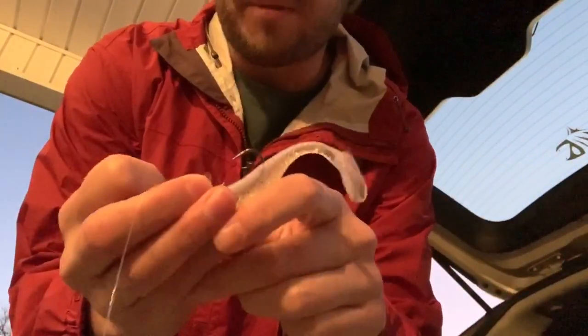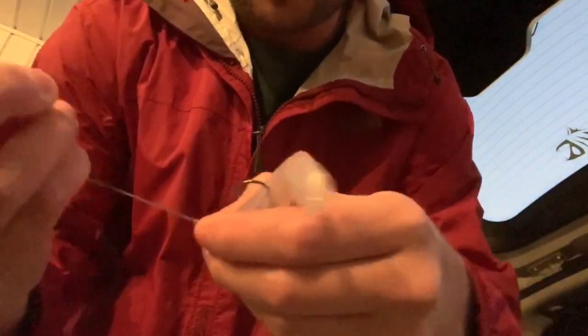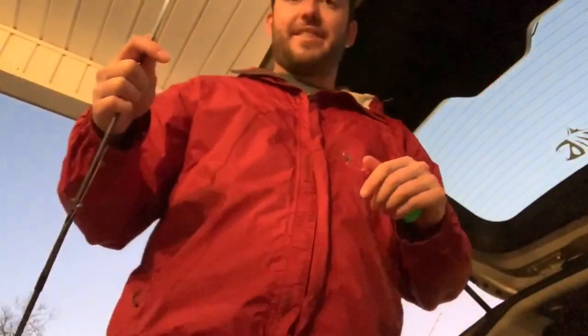I'm going to tie that on with my polymer knot. Once I've got that on like so, pull that tight. And there we go. Now I've got my rig. I'll always pull from the popping cork end to the jig head and just make sure everything is real, real tight. And I'll take my pliers, go ahead and remove that tag end. So I've got my braided line and my popping cork set up with a matrix shad and a quarter-ounce jig head.